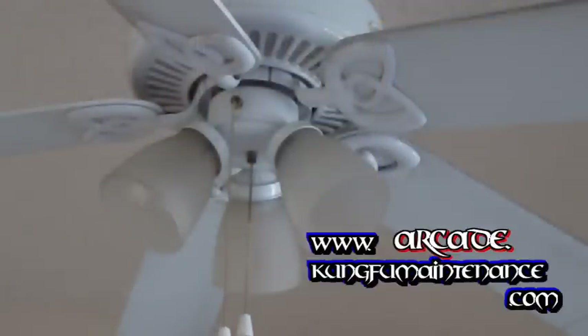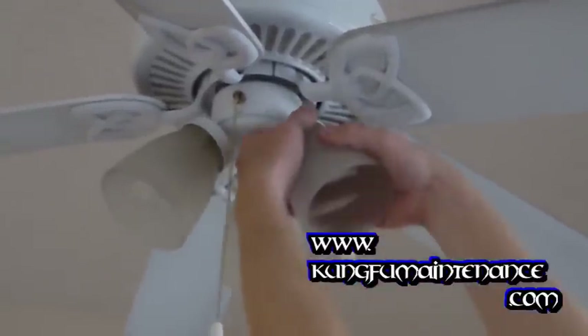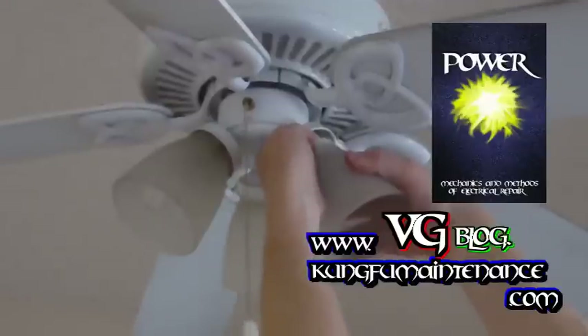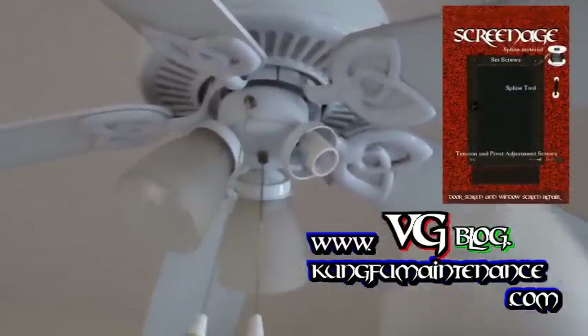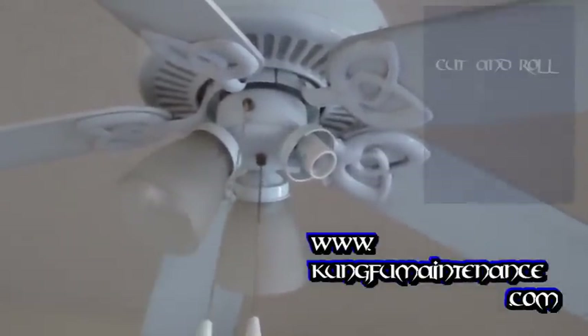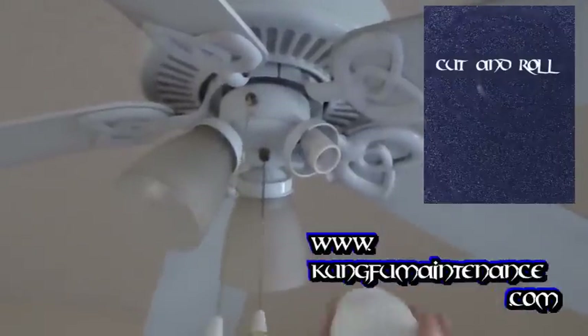Today I want to show you how to change out this particular type of glass. This is a quick-connect light kit but it's a spring-loaded clamp, so you can just pull it down. You're going to want to press this in here so when it snaps back out it doesn't snap out too hard. That's removing the light, and we're replacing that with this faux light kit instead.